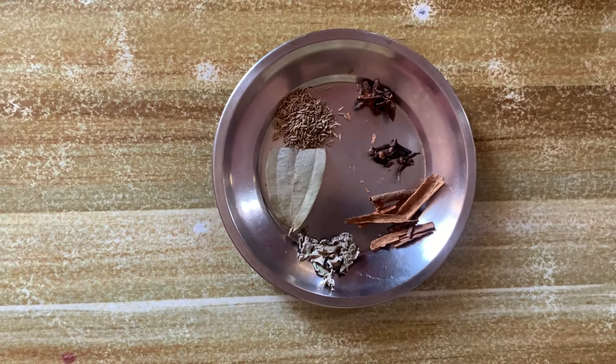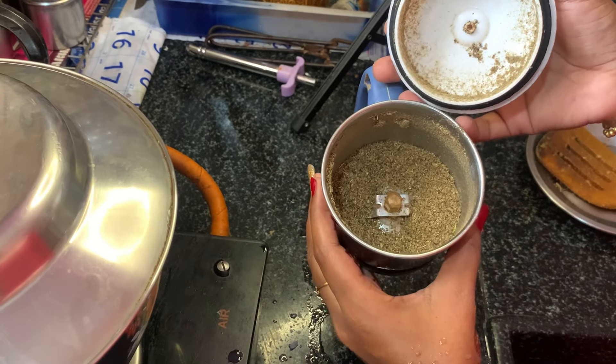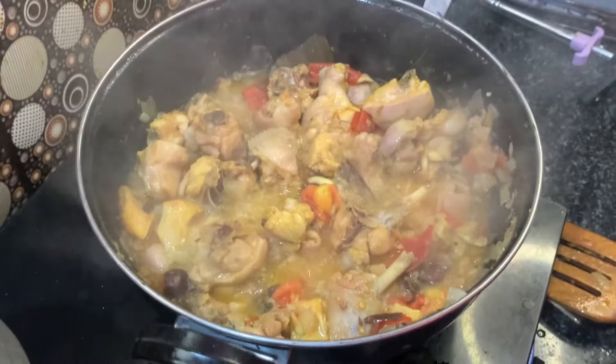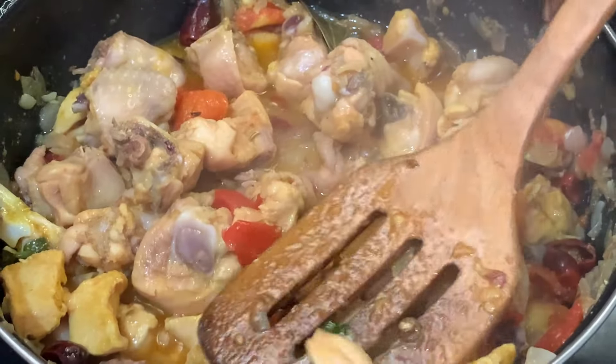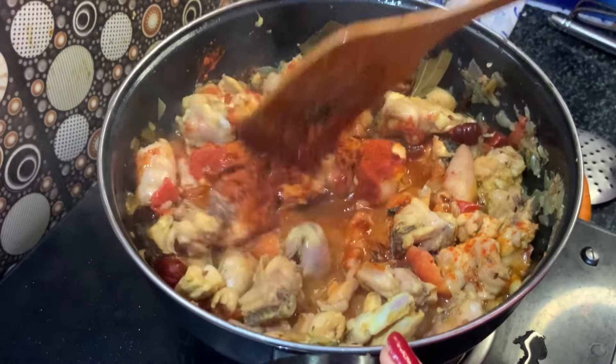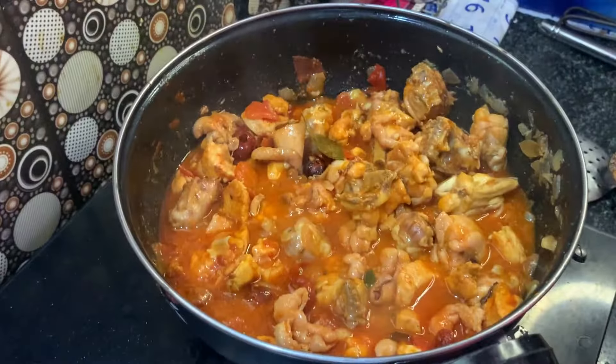Add 1 tablespoon of the ingredient, add 3 tablespoons, add 1 tablespoon, add 2 tablespoons, add 1 tablespoon. Let's open the chicken gravy.